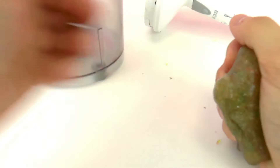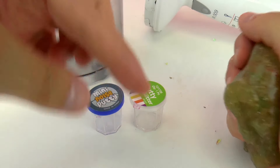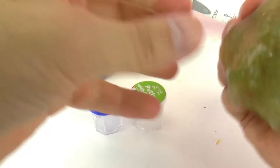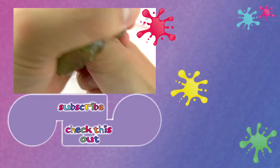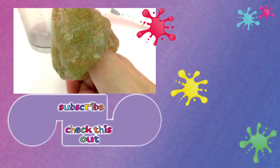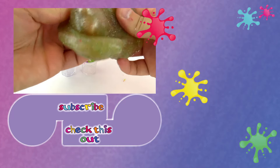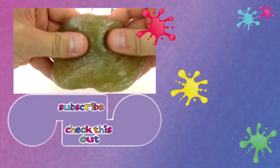Also, if you want to know all the ingredients I used and how to do it, you can see it in the description below on the video. You can also try it, but make sure to use a special blender because you don't want the slime mixing with food. Thank you for watching Play With Me Toys for Kids — I hope you liked this video! If you'd like to watch more, please visit my channel and subscribe for free to be the first to know when new videos are posted. Share this video with your friends and see you next time!